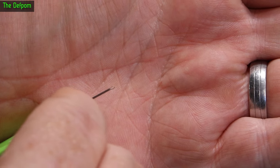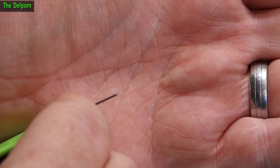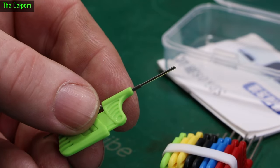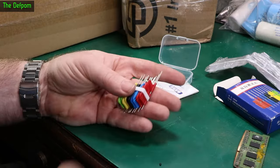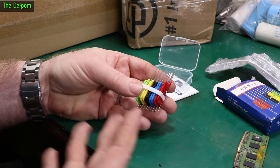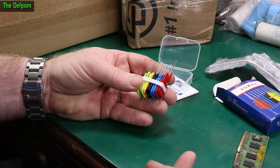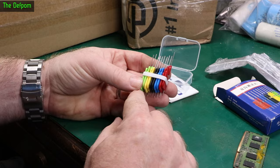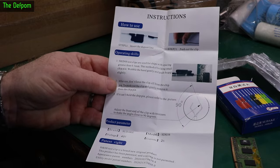You can grab hold of surface mount ICs sometimes even with these — they're so small. Sometimes you actually need something this precise to do probing, like setting up a logic analyzer and hooking on. I was hoping to get a set colour-coded with the traditional electronics format: black for 0, brown for 1 and so on. We've got a black, a red, a yellow, a green, and a blue.